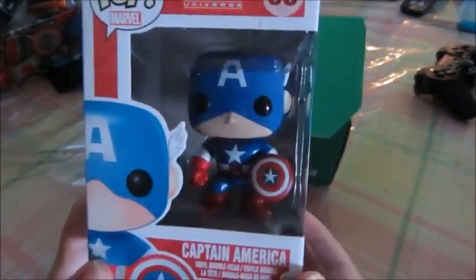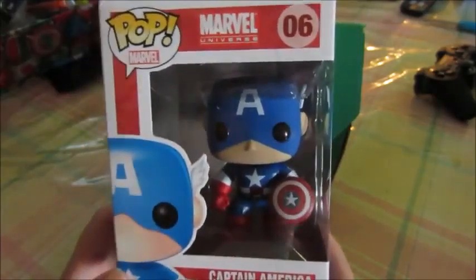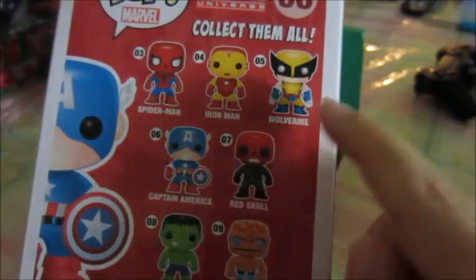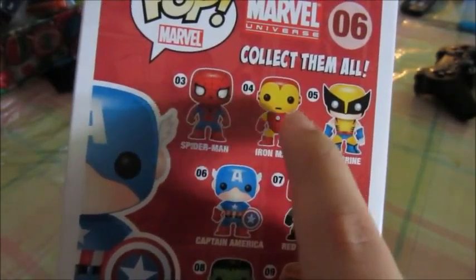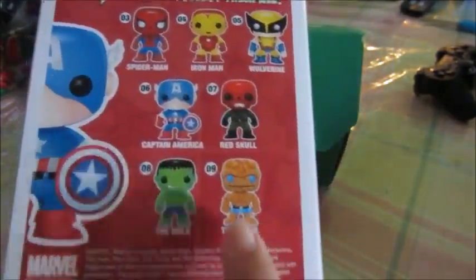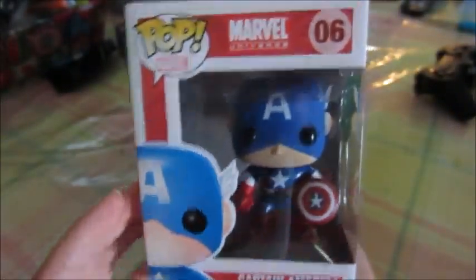Let's see what's inside. You guys are seeing it just as much as I am. I don't know what's in here. I just cut it open. And... Ooh! That's good stuff there. A Captain America pop! Awesome! That's all I was hoping for. I knew there was going to be a pop in here, but I wasn't sure which one, and that is pretty fucking legit right there. I do not have a Captain America pop!